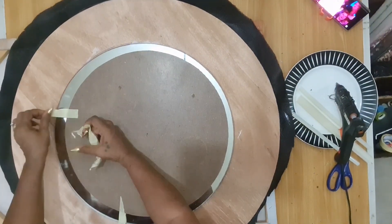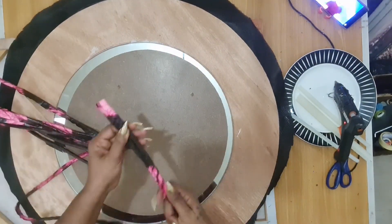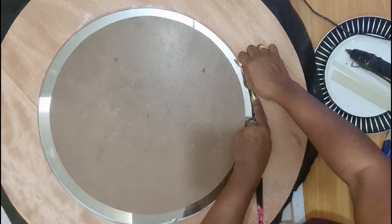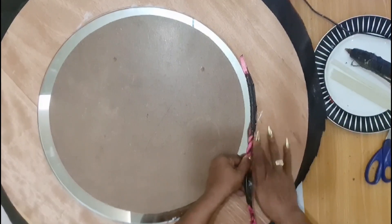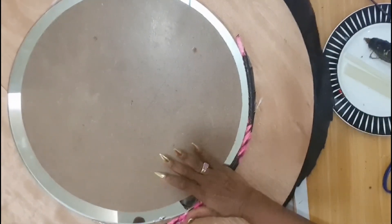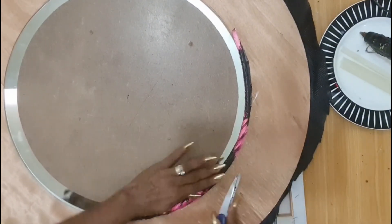Now let's begin wrapping the mirror. For this project I'm using a long cotton rope and a beautiful piece of Adire material, which I pre-cut to make long strips of bias tape. A list of all the materials needed for today's project will be listed in the description box below. This will take a few minutes, so I'll see you on the other side of the project — don't go away.